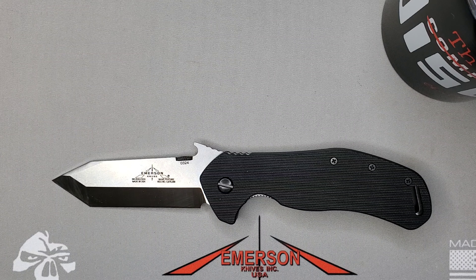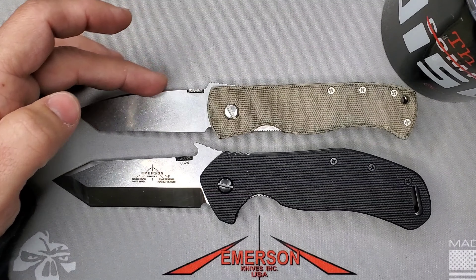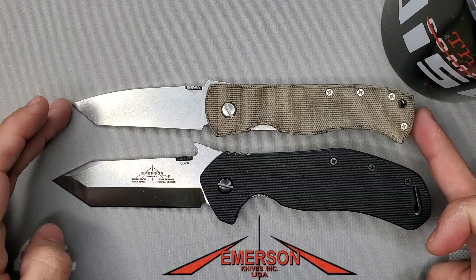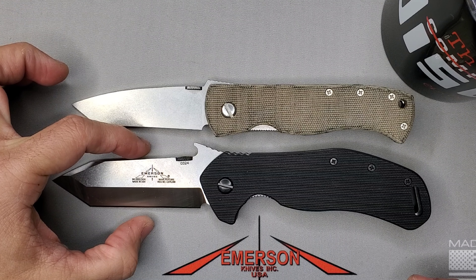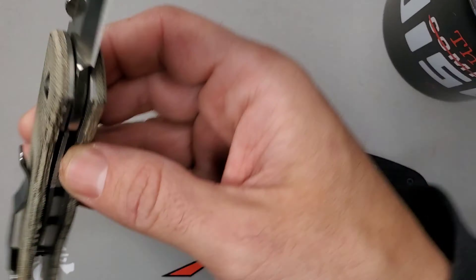Let me show you how it compares with the classic CQC7. You can see another style of tanto with the 7 when you compare it with the Bulldog. In terms of size, the 7 is 3.3 inches, and the Big Bulldog is definitely longer and definitely wider in this dimension — very, very nice. This is a limited edition tactical CQC7.